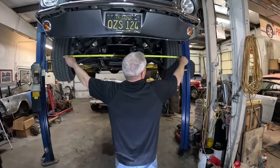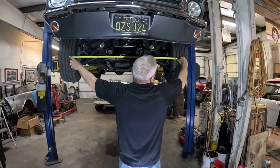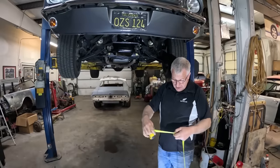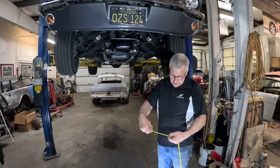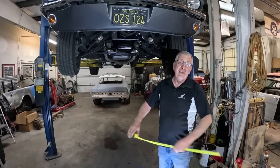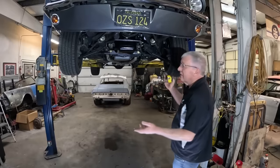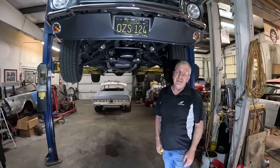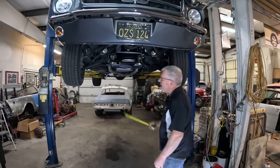Go as close to the center as you can and we have about 48 and a half. By my math, that's 53 and three-quarters versus 48 and a half — that's five and a quarter inches difference. Actually five and three-quarter inches of toe-in. That's just shameful. It makes the car undriveable.